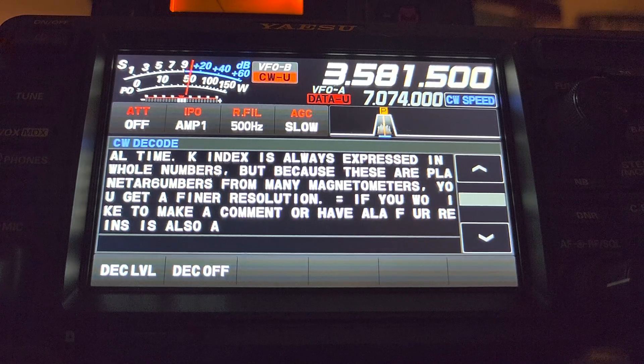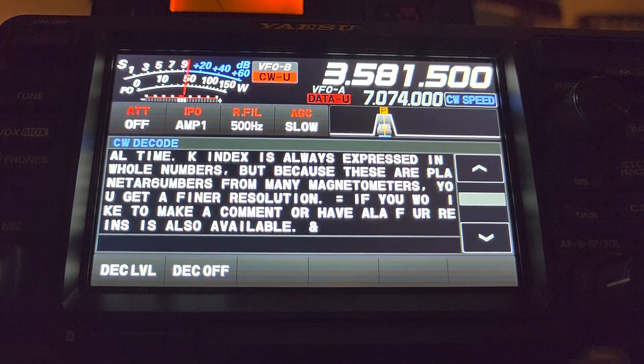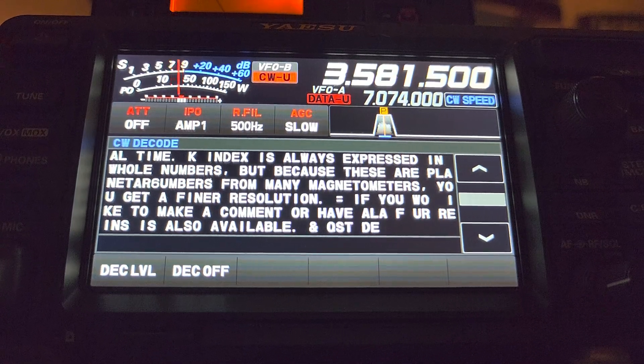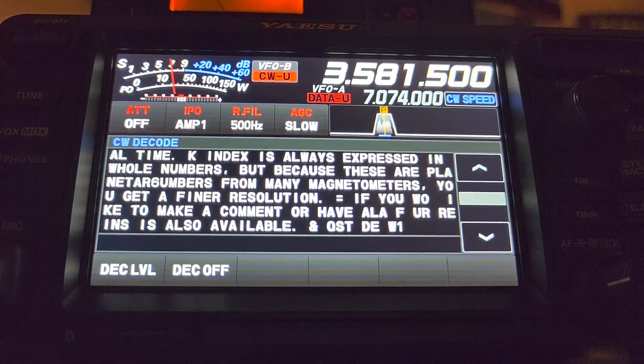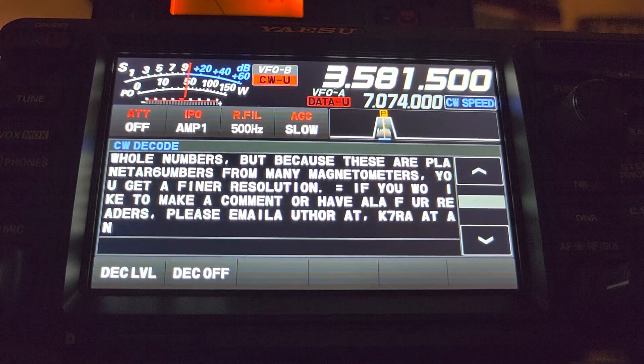It's very difficult to use with standard CW, human-sent CW. Like, if you go through the Morse code on AM bands, where most of it is sent by keyers where the human side is the factor, it's a lot more difficult to try to find a good decode there.